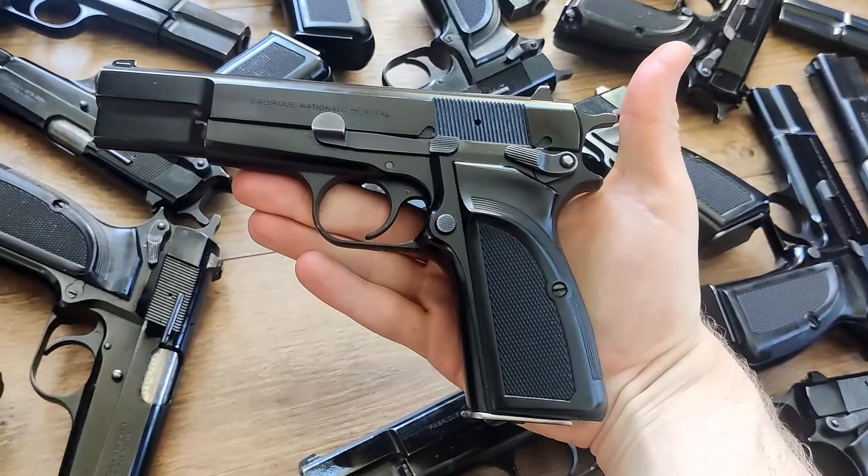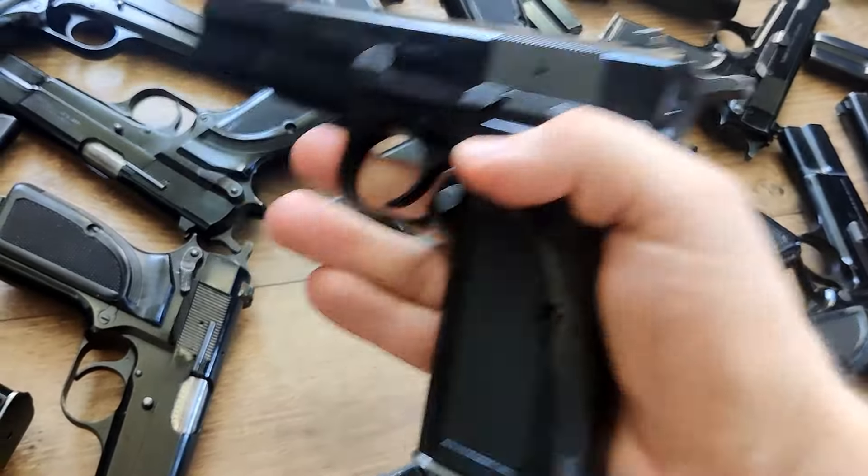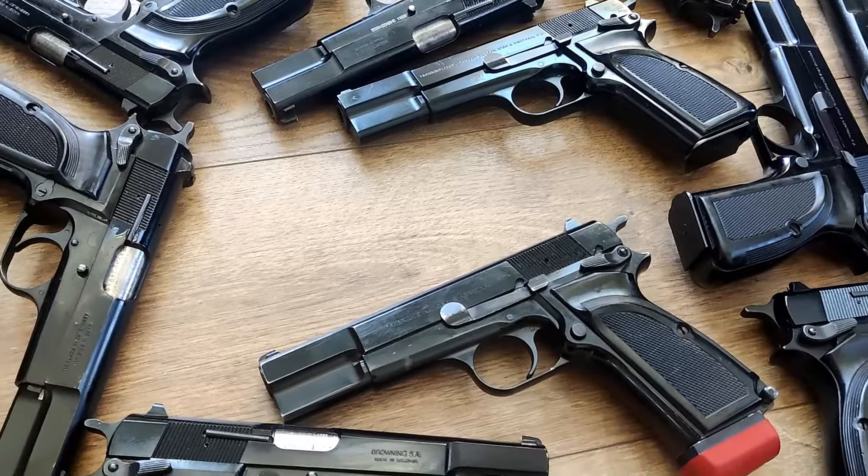For this review video, we're going to go through and just kind of look at all of these. All of them are matte black and all of them are in 9mm.